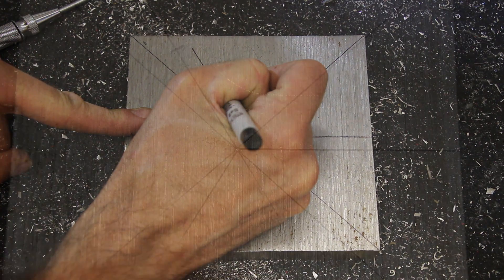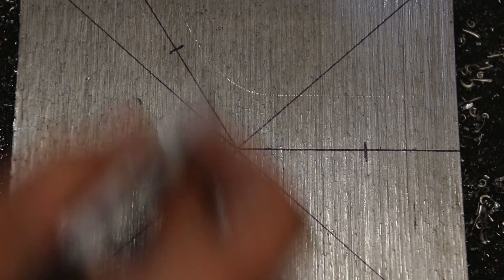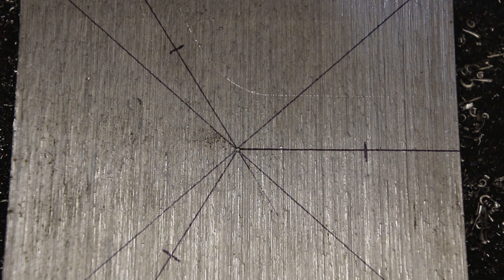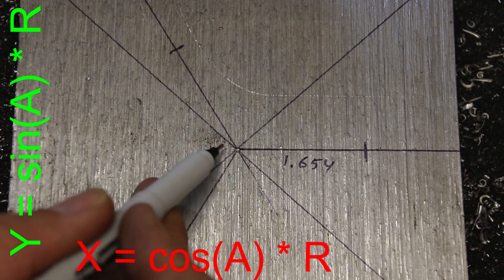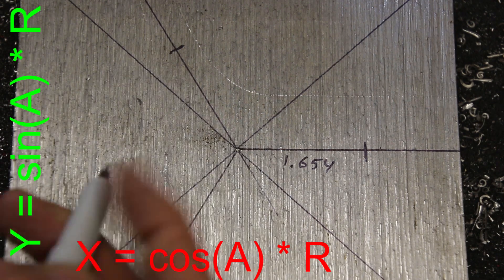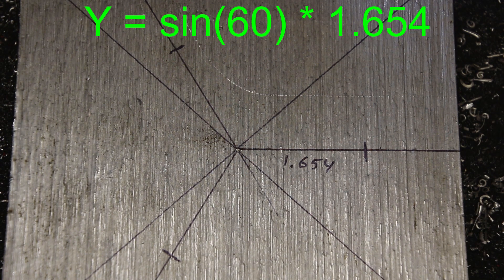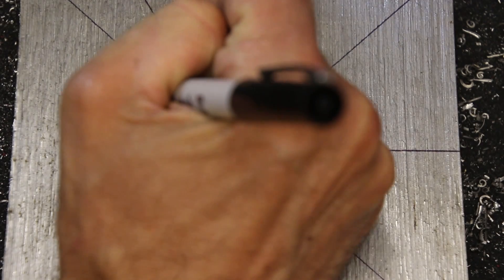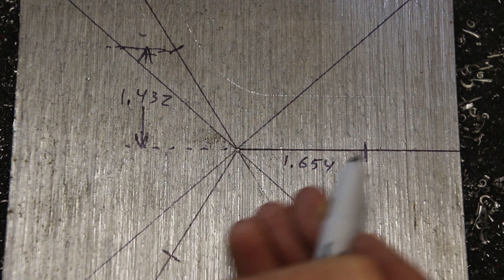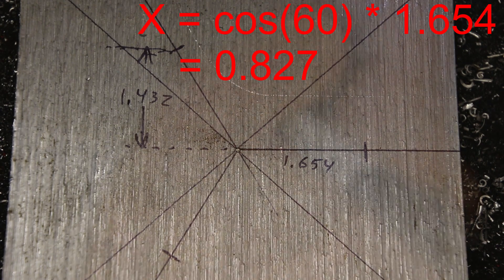To drill these holes using positioning on the mill, I need to know the X and Y displacement of each of the holes. The first one is easy because the Y displacement is zero and the X displacement is just one half of the bolt circle diameter: 3.307 divided by 2, rounded to 1.654. The other two require a little bit of trigonometry. To calculate the X and Y offset I'll use the angle, which I know to be 60 degrees relative to the horizontal axis. So 60 sine times my radius gives 1.432 — that's my Y offset. The horizontal X offset is given by the radius times cosine of the angle: cosine of 60 is 0.5 times 1.654 equals 0.827. And the other point is the same except that the Y offset is negative.